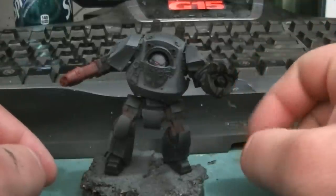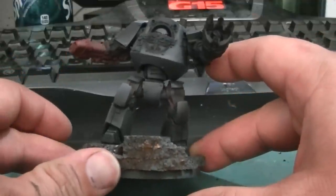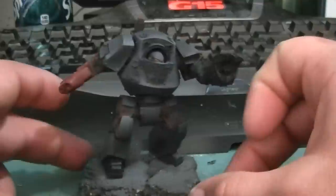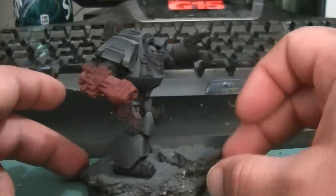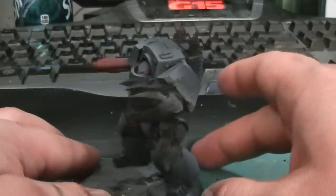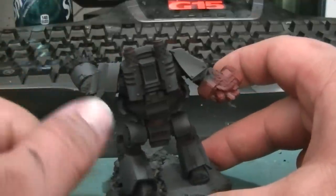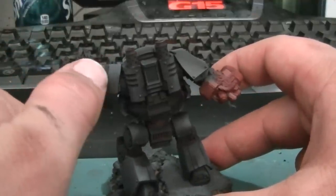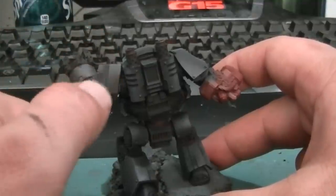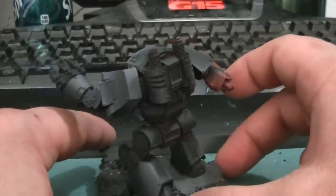I was gonna work on the apothecary, but the paints came in and I wanted to get this guy painted because I was really excited to get started on him. Love the model. I need to work on some modeling skills here, because you probably can't see it on camera very well, but there's some scratches here from when I was filing it down. I didn't notice it until it was a little too late, so I'm just gonna go with it for now.